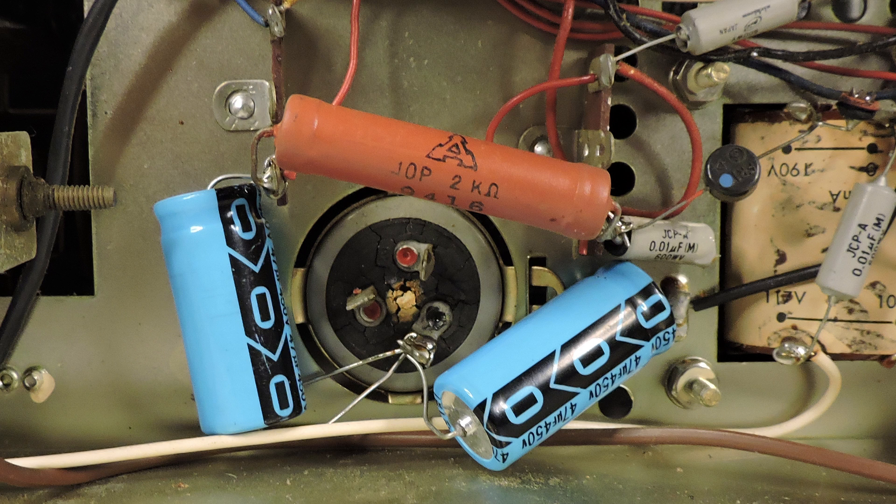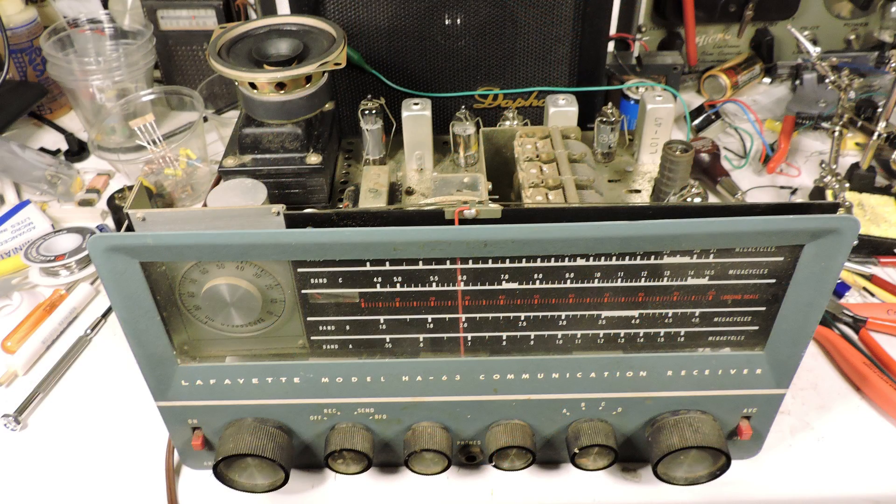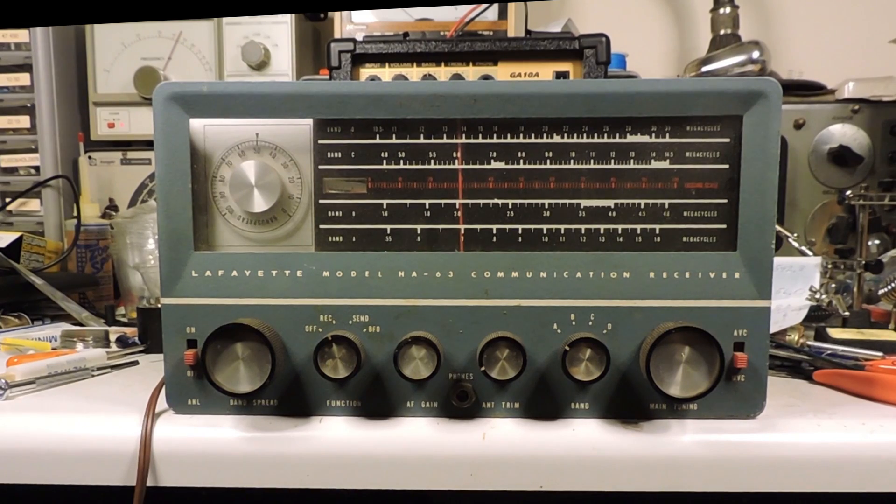Here is the setup, so now it's time to put this back on the variac and we'll see what happens. I try it again with the same setup — one alligator clip as an antenna. It powers on.